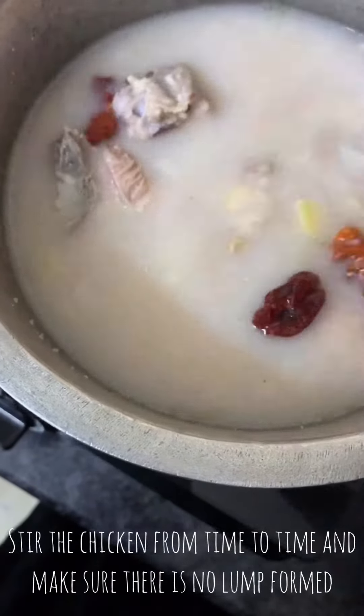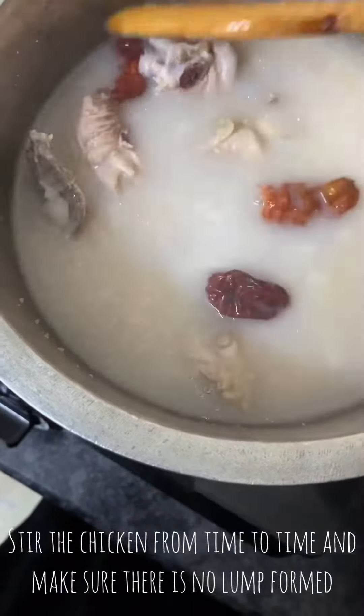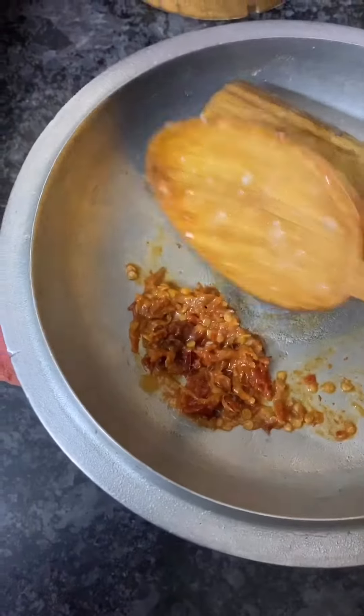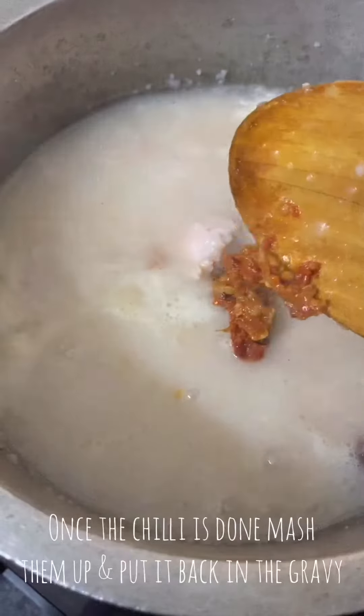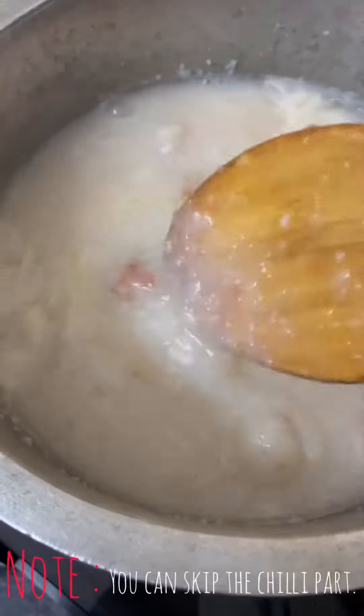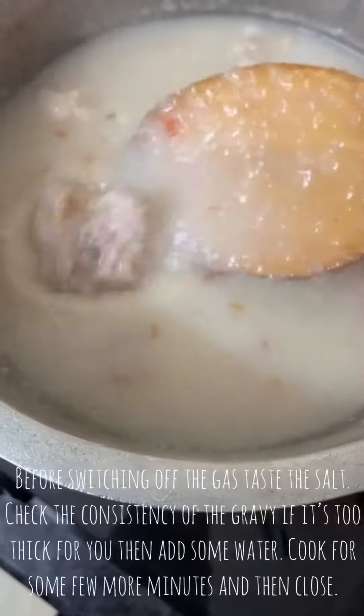Check all the parts. Stir and boil on a medium flame. Once the heat is up, bring it to a boil. You can skip a step if needed.